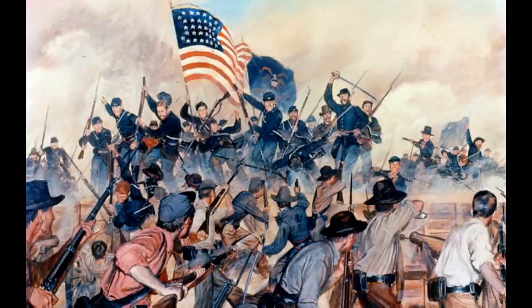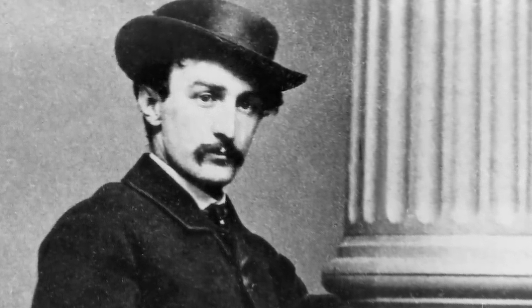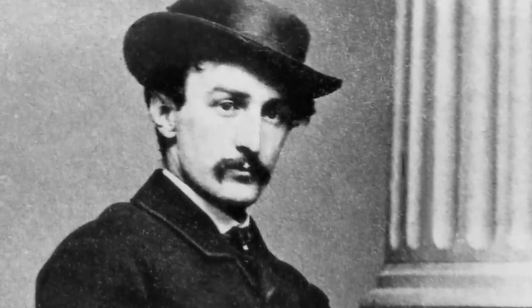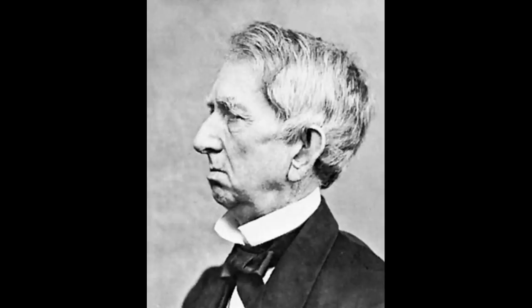However, then the war ended before they could carry out their plot. With the war over, John Wilkes Booth was really just angry, so he decided to continue the plot — but this time to kill Lincoln, along with several other people in high office. Among the targets were Vice President Johnson, General Grant, and Secretary of State William Seward.